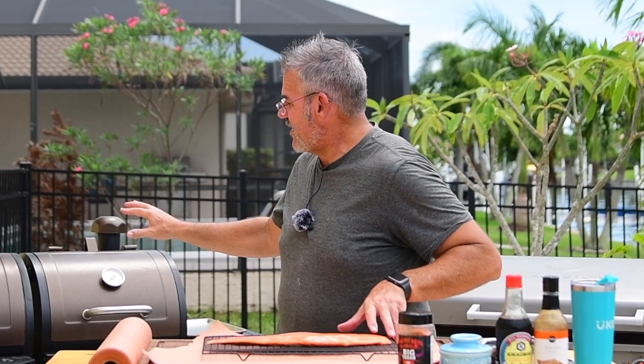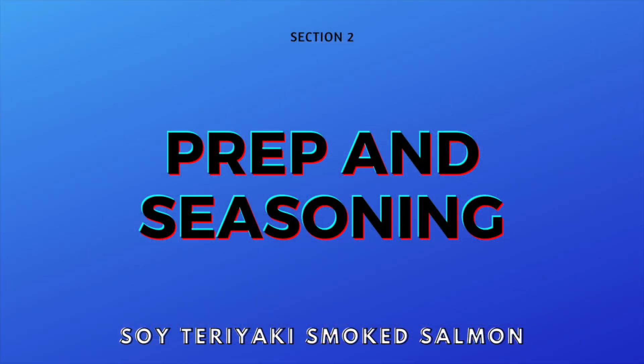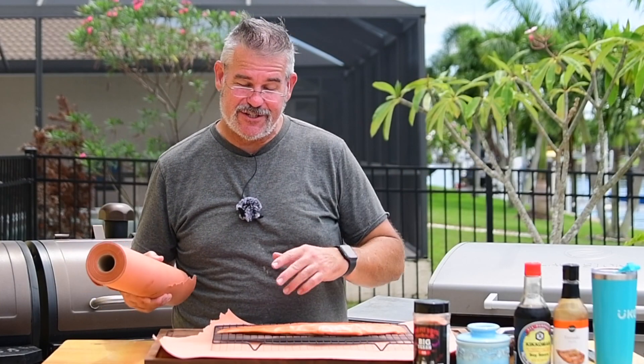I've got the Pit Boss Pro Series combo grill right now at about 300 degrees. We want to cook this at about 275, and I think 300 on the upper shelf is going to give me just the right temperature. Now I'll show you a trick I like to do.